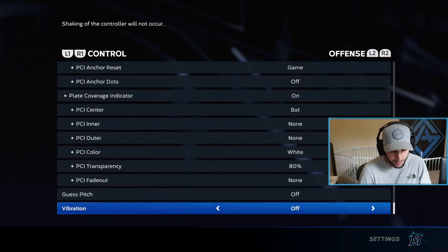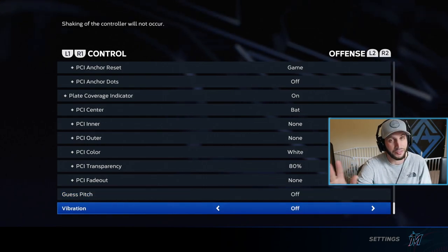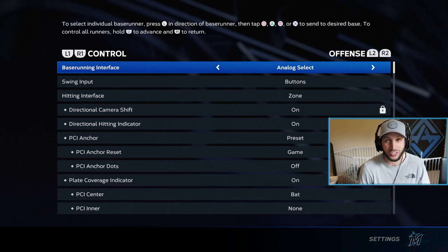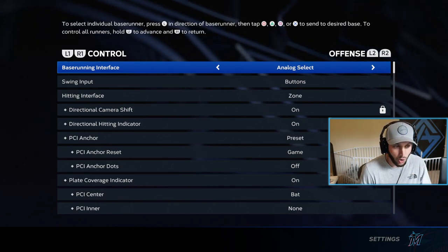For PCI, I use no inner or outer display. I like white — it doesn't get in my way too much. I use 80% opacity. Turn the PCI fade out off, guess pitch off, and vibration — always keep vibration off, by the way, for hitting, for pitching, for everything. Vibration is the worst. You can pause this video if you have any questions about my settings.